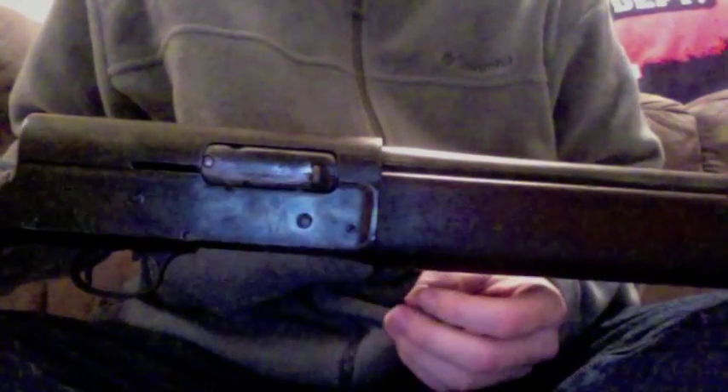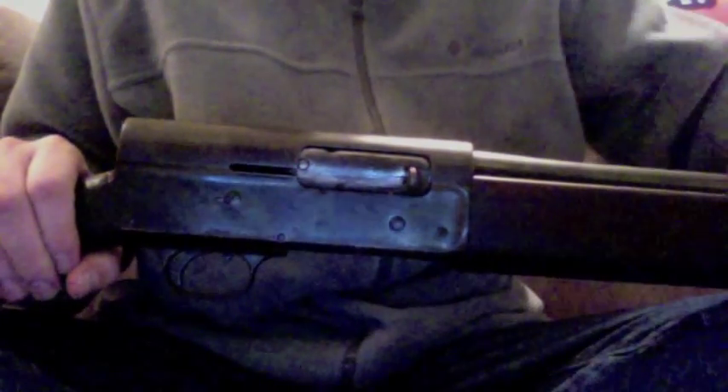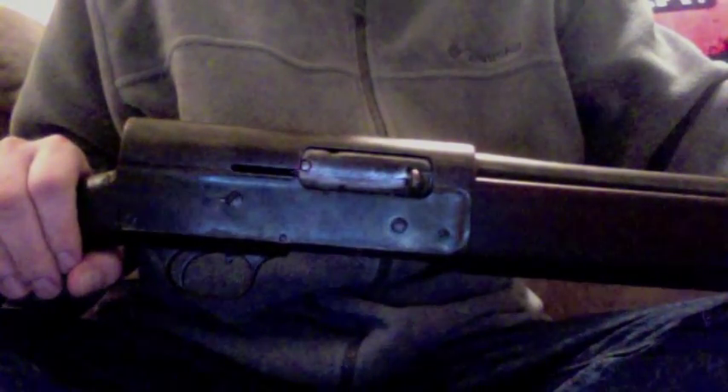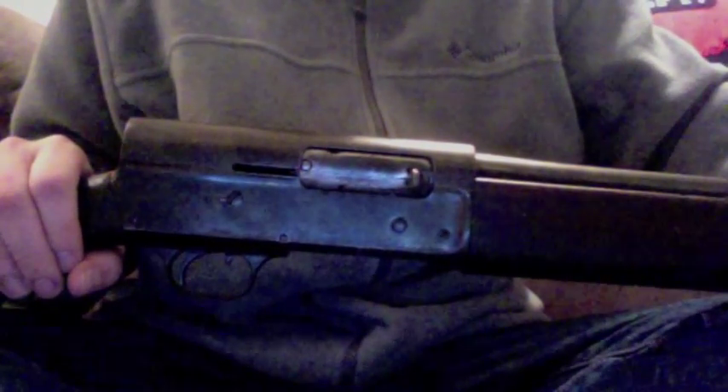These shotguns were also used by the U.S. military, and you will find some floating around with military proof markings on them, though this particular one does not have that. They were also used by law enforcement in the 20s and 30s, and perhaps earlier. This gun was popularized when Bonnie and Clyde went on their tour across America, and was very popular with gangsters who would often take the barrel and cut it down.